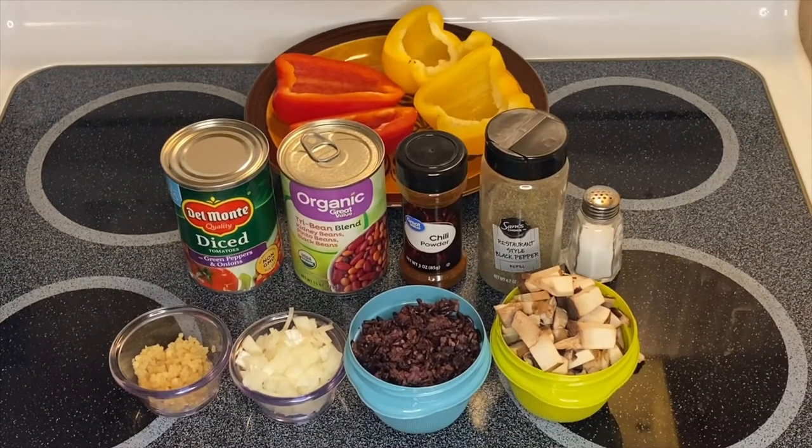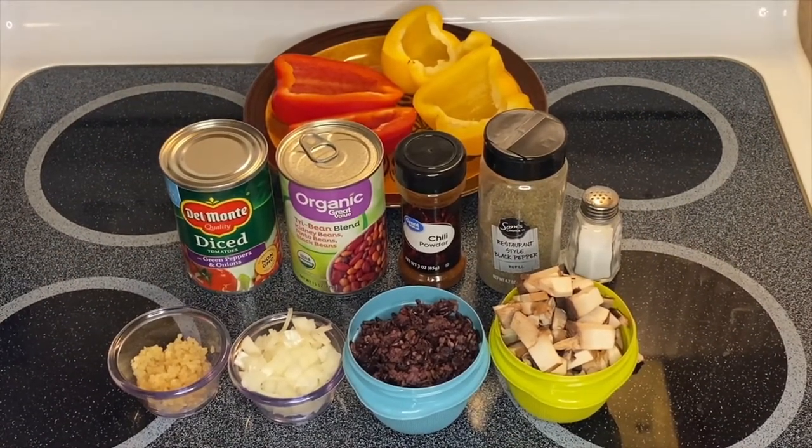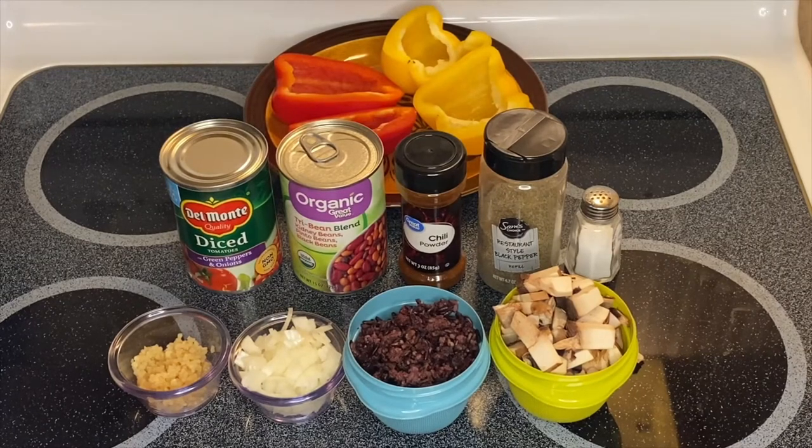Hi guys, welcome to my channel. This is Anna. We're going to make a stuffed pepper today. So these are our ingredients.